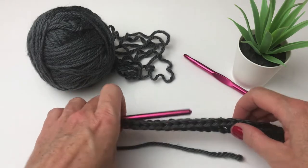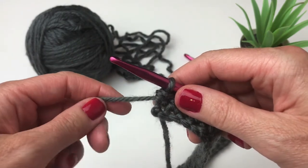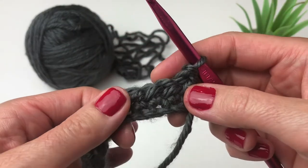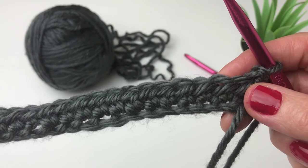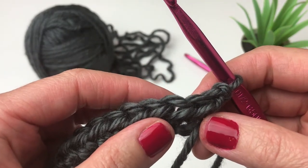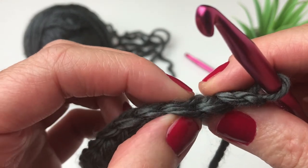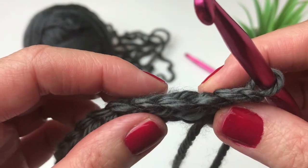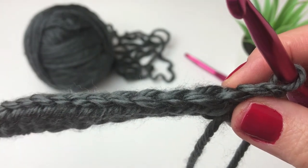I have completed row one — 30 half double crochets in total. Now I'm going to start row two. At the end of every row I'm going to chain one, yarn over and pull through, then turn my work. So as I said, we are only using two stitches. The second stitch is a modification of the half double crochet two together. Normally that's a decrease stitch where you work in one stitch and then the next and join them together. But instead, we are going to be working under different loops in the same stitch so that we still have 30 stitches in total in our row.